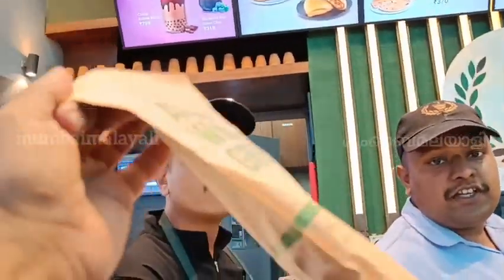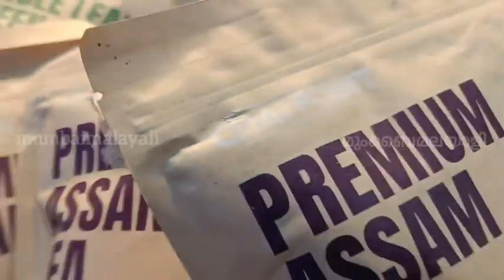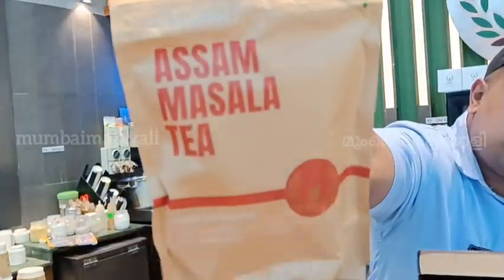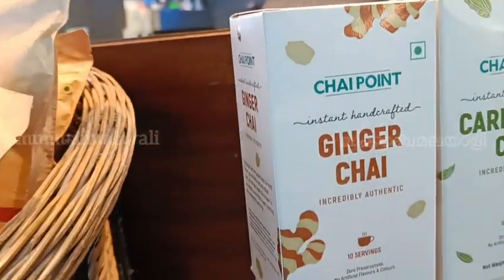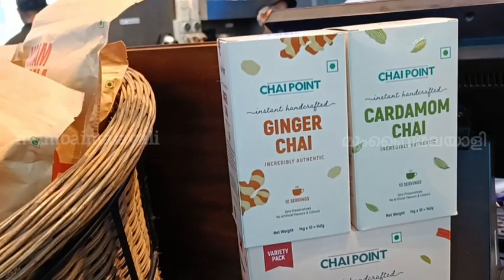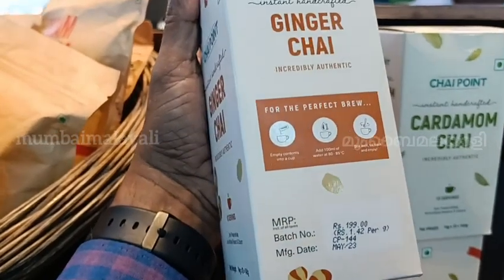This is Rs. 350, 200 grams. Strong green tea, normal tea — this one. Normal tea, how much? Premium Assam 200. This is a masala sada masala. How much? 300 rupees. And ginger chai is also there — ready to have, okay, hot water to that and sugar. Everything is there. How much? For 140 grams, 140 grams — Rs. 199. Ginger chai.